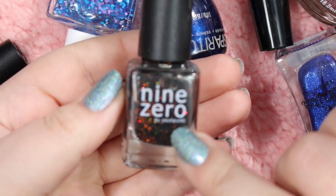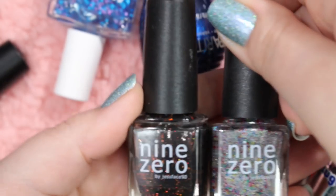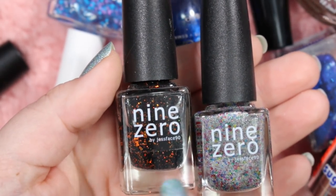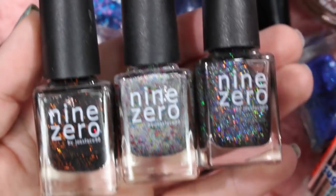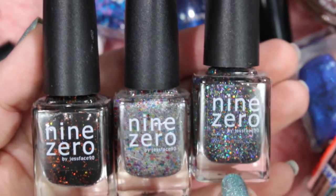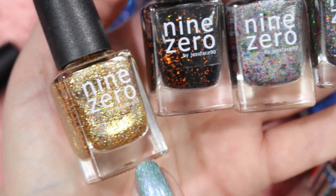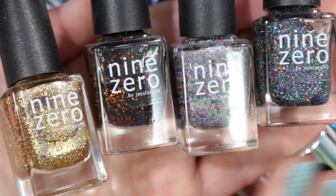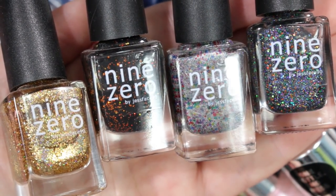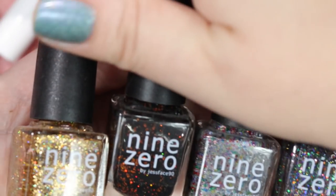Next I've got some 9-0 Lacquer from Jess Face 90 here on YouTube. I have several of her polishes — I've got Cauldron Fire, Twinkle Lights, The Witching Hour from her Halloween collection, and also Star on Top, which is a gorgeous gold glitter. I am going to obviously hold on to all of these. These are amazing indie polishes from Jess Face 90 — love her formulas, love these glitters. They are absolutely stunning. I will be holding on to all of these.